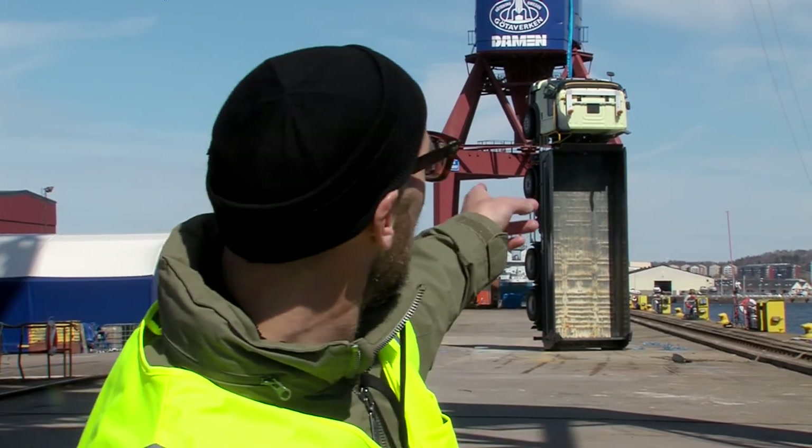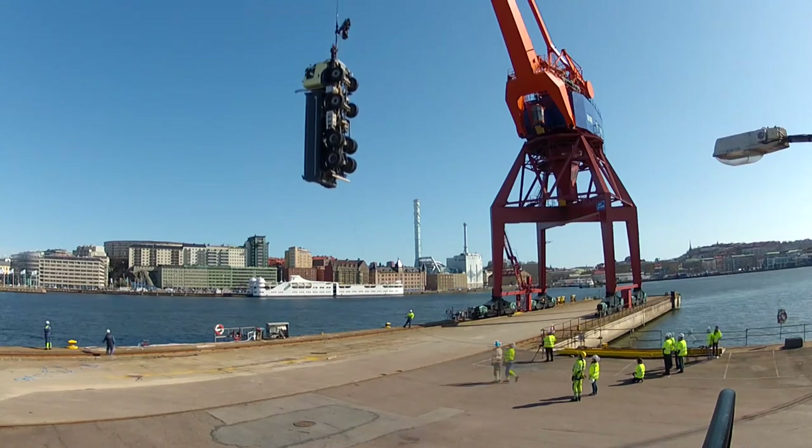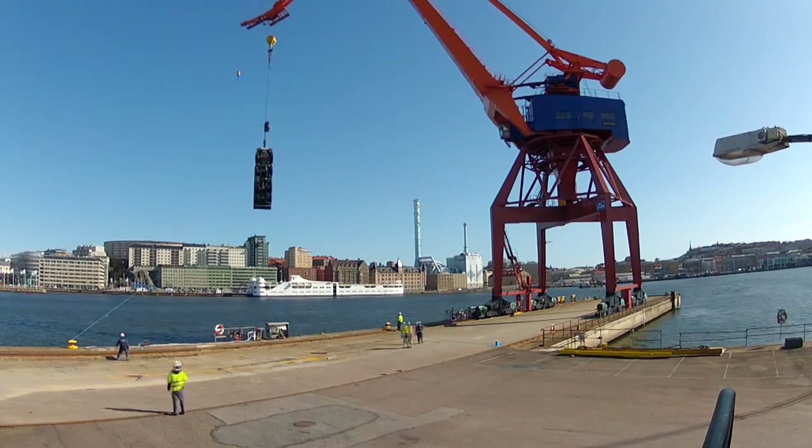The main challenge for this production is the fact that we are hanging up the truck on one hook, and that we are putting Klaas Nilsson on top of it, and we're shooting it all in one take.